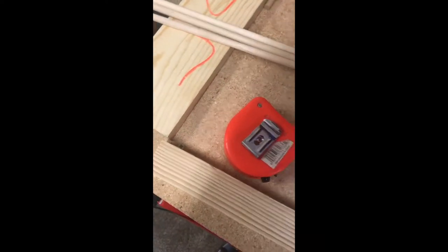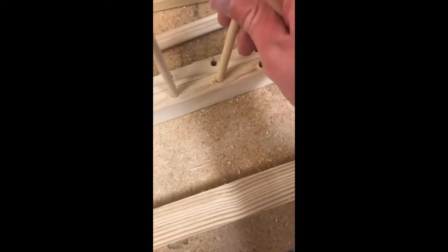Then I'll take my dowels and just stick them in one side, and I'll hammer them in with a rubber mallet. And just put the top on after that.